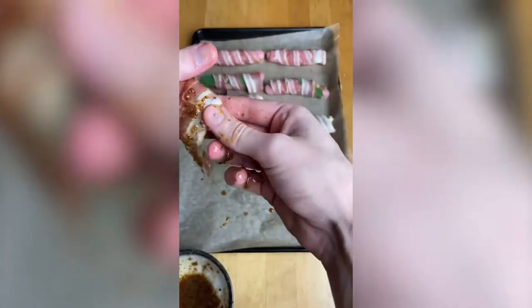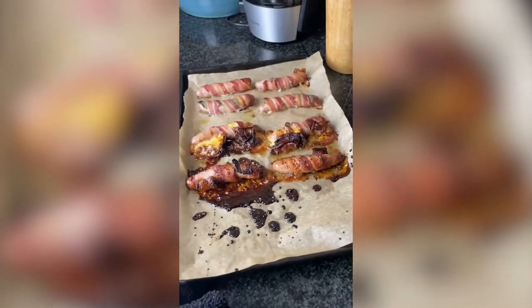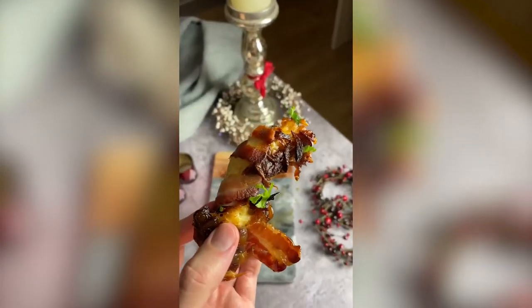Try a few different combinations and see what you like best. Whack them in the oven until they're fully cooked and the bacon's nice and crispy on the outside. Serve them up nicely. Give them a taste. The cheese and caramelised onion ones were my favourite.